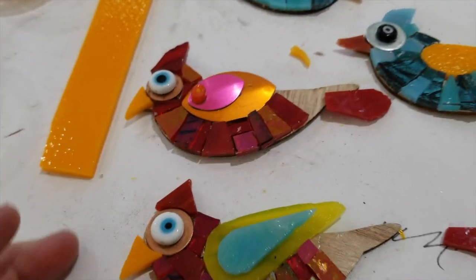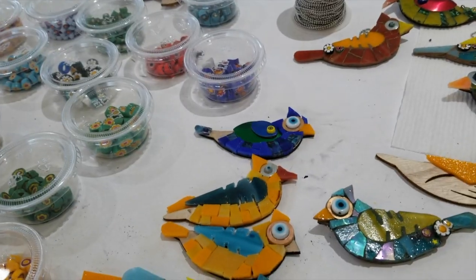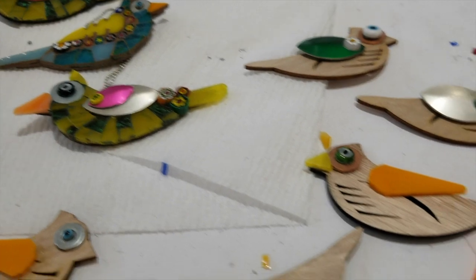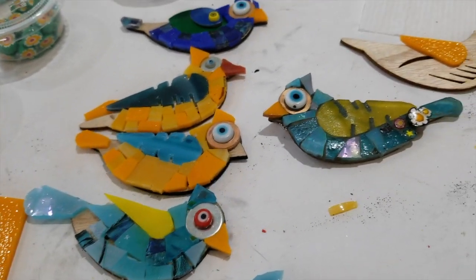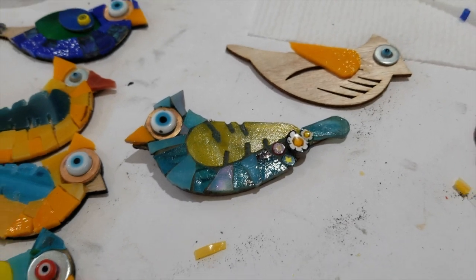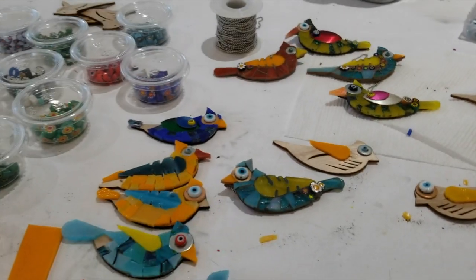Even though it's a production line, each one is different and unique. I'm doing them in a rather production fashion with repeated cuts, but some of them are completely different in terms of how I cut. You can see some have bigger eyes — they're all different. I think they'll be nice on the tree, and that's what I'm working on today.